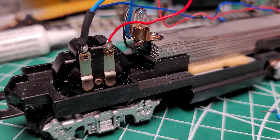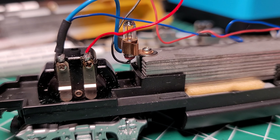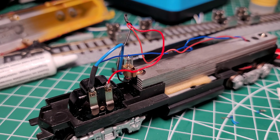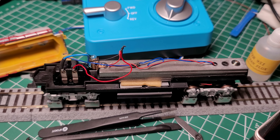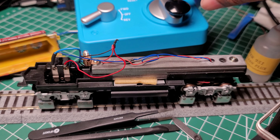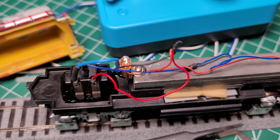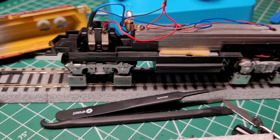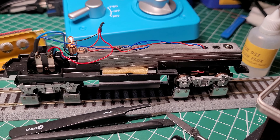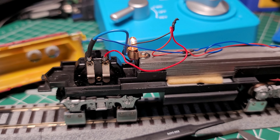I re-soldered everything — the blue wire, the red wire, and the black wire that goes to the light. Let's put it on the test track and see what it does. Putting it to forward — lights came on. The lights actually came on before, but that was before the negative wire came loose. You can hear the motor running. It's going instantaneously, lights are nice and bright, good clean power. I think we're done.